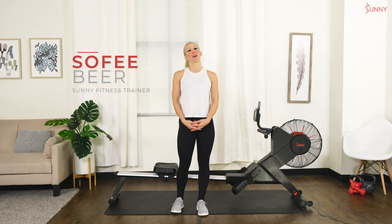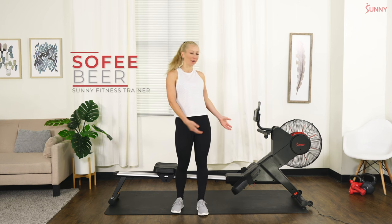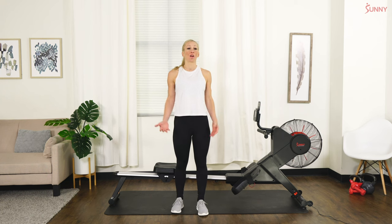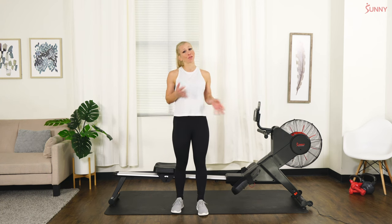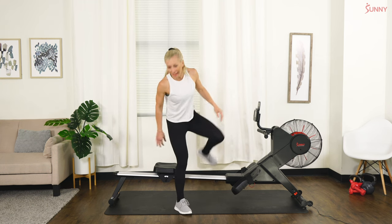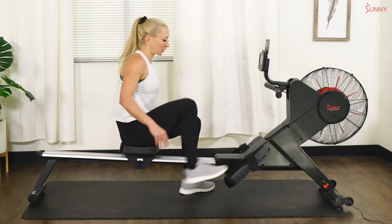Hi everyone, welcome to our rowing workout. This is our rower right here — we're going to be using the air rower. My name is Sophie, and I'm going to take you through a 20-minute rowing workout. We're going to go through some power strokes, some steady states, we'll kind of play with it, but we're going to stay on this rower for 20 minutes total.